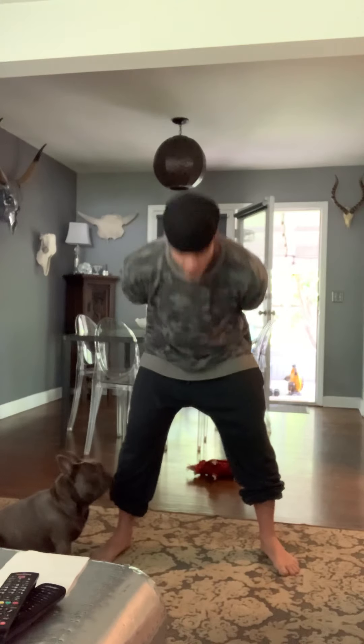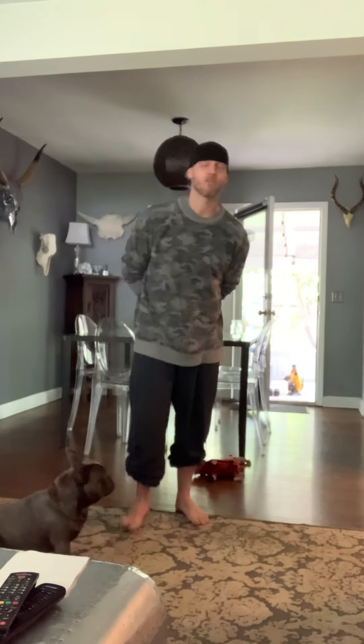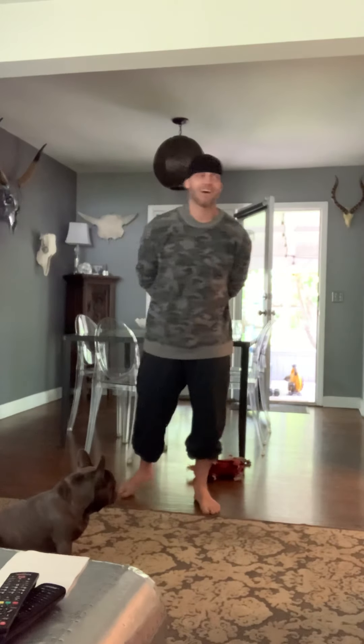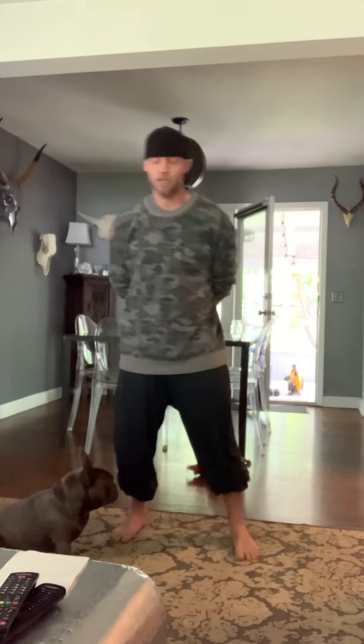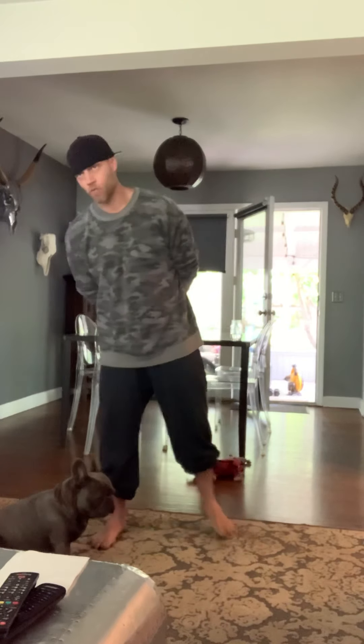I'll demo that Turkish get-up in just a second. For the workout today, we have seven rounds for time of 14 single-arm clean and jerks and a hundred meter run.